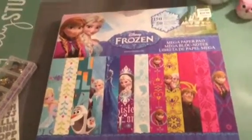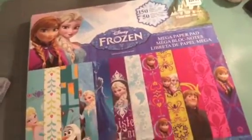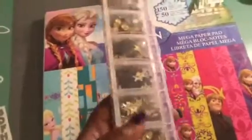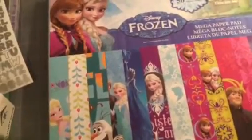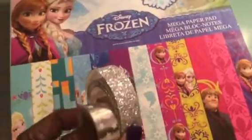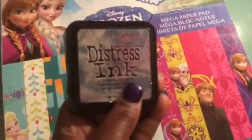We're supposed to be quiet on Sundays in my house. But anyway, I used the Frozen Disney paper pad that I got a while back from Hobby Lobby. I also used my stars again, sequins, some stickers. These are the punches I used — the Martha Stewart punches. I also used my circle. I used some washi tape. And I used my Tim Holtz Distress Ink in that color.